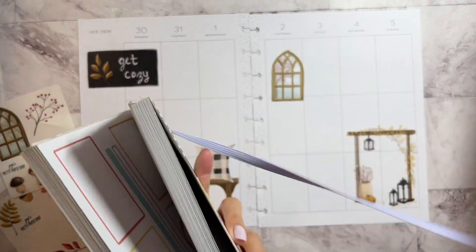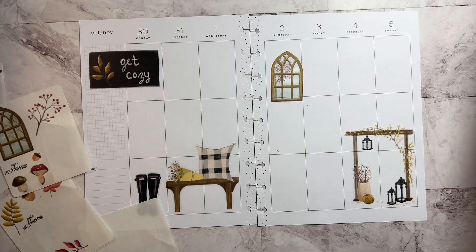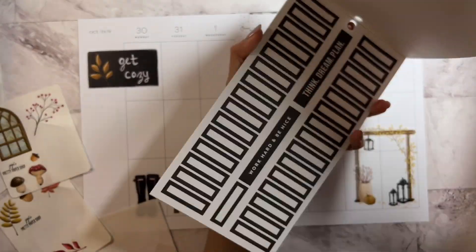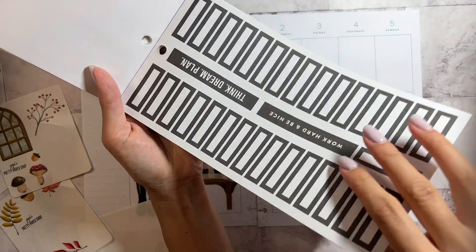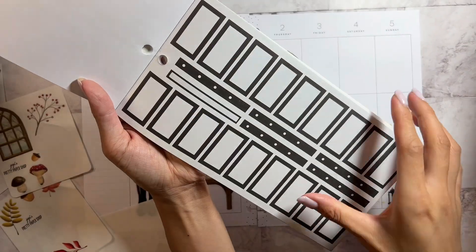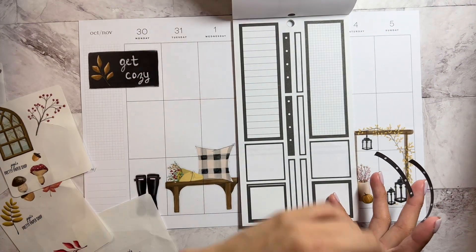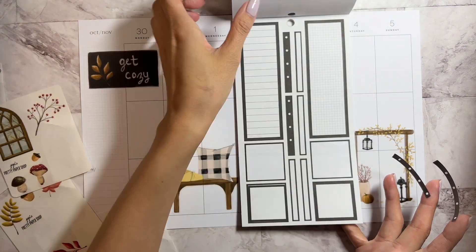I also brought out some boxes. These are some of the other boxes that I brought out, and it looks like they have small ones. I may have used all of the bigger boxes. But we can use two checkmark boxes. Ooh, this one's a big box. Okay, we have some boxes there.